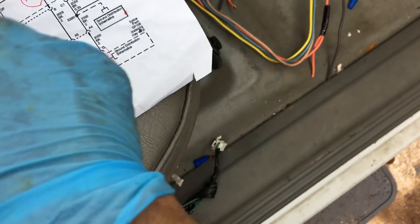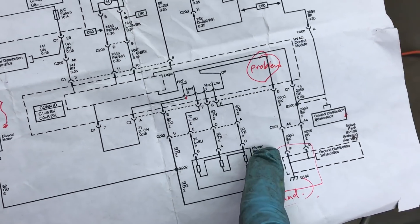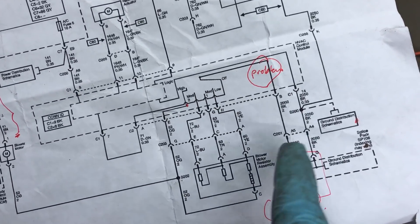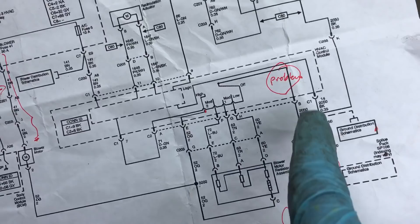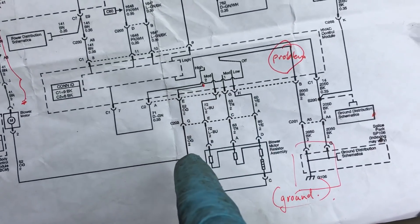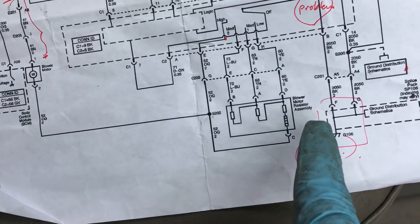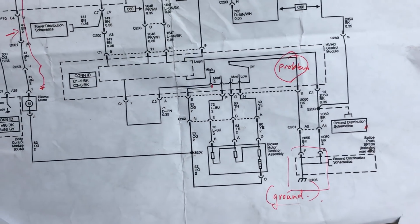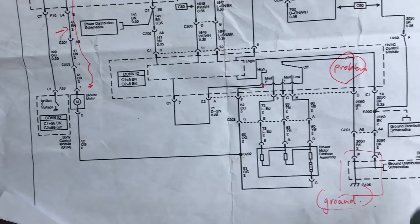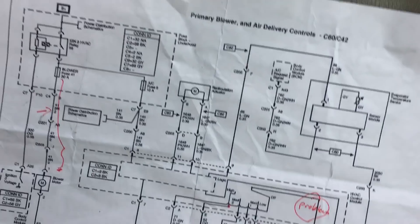Check for continuity between the orange wire and the ground. That will tell you if there's a problem in this area. I checked and the ground seemed fine — there was continuity between the orange cable going to the motor and the ground point. When I turned on the blower there was continuity, when I turned it off there was none, so this whole assembly is fine.